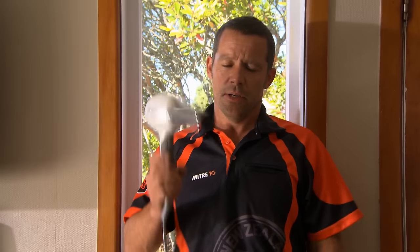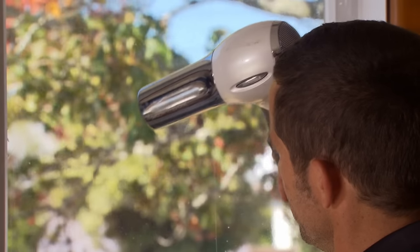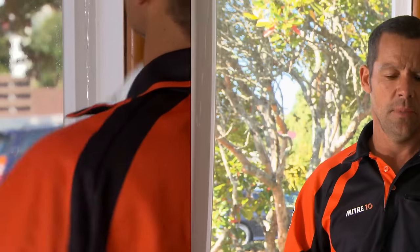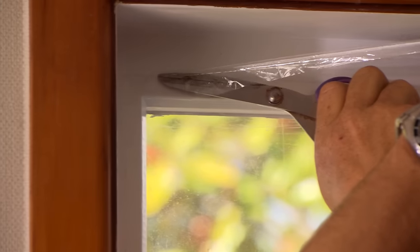The last thing we need to do is use the hairdryer. The heat is just going to take out any wrinkles that might still be there in the film. If you've got a few little bits overhanging past your tape, just use a pair of scissors and tidy them up. It's also worth considering getting yourself some thermal curtains — they're another easy way to help keep the heat inside.